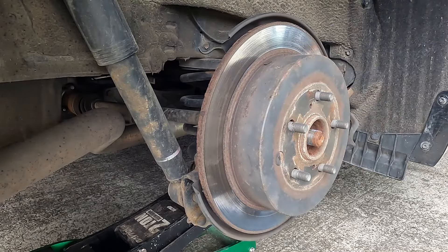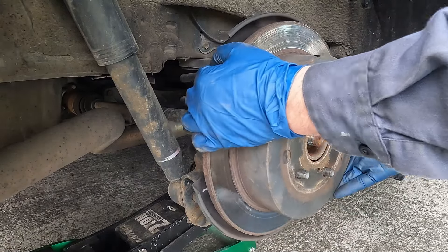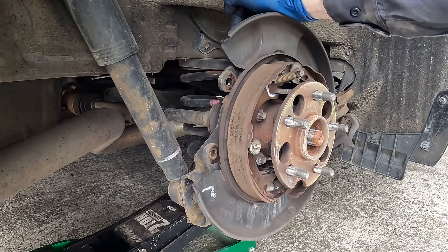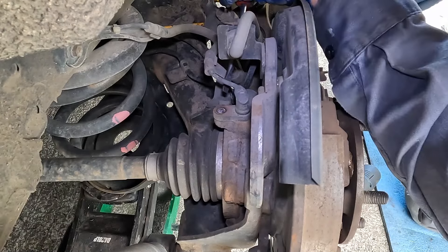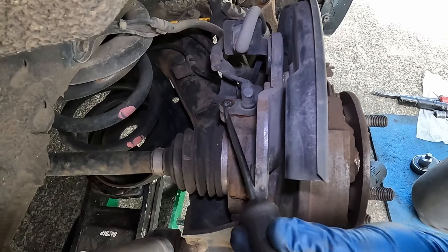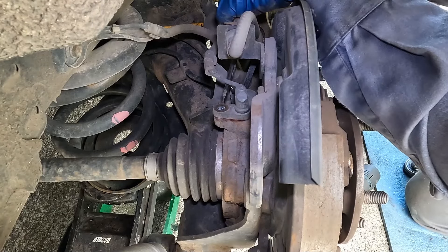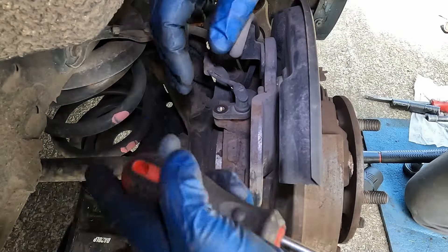Now we can pop off our rotor. We're going to tap on it with a hammer to cause some vibration, and that'll break it loose from the hub. Now's a good time to inspect our parking brake shoes — these look really good. Up top we have our wheel speed sensor to unbolt; it's a 10 millimeter. I'll take a screwdriver and tap this sideways to break it loose, then tap it back, get something under it, pop it up and it's out.